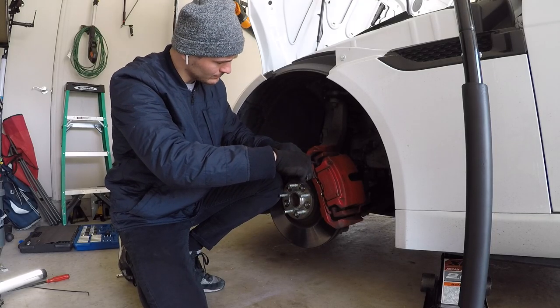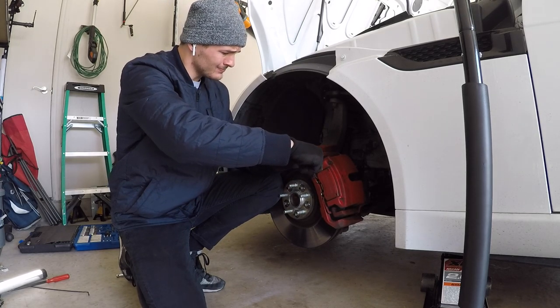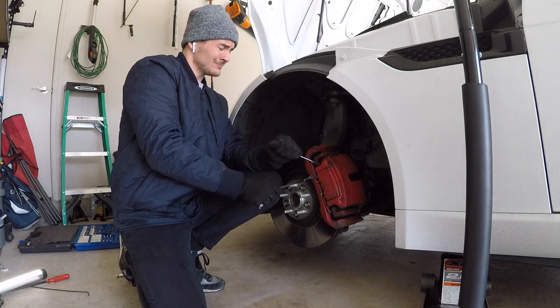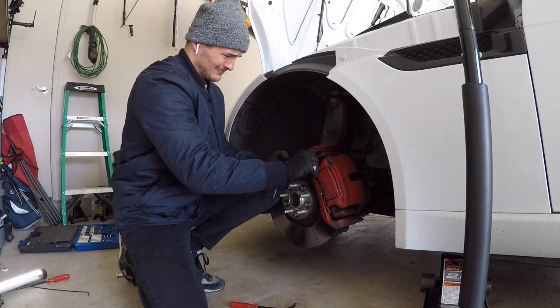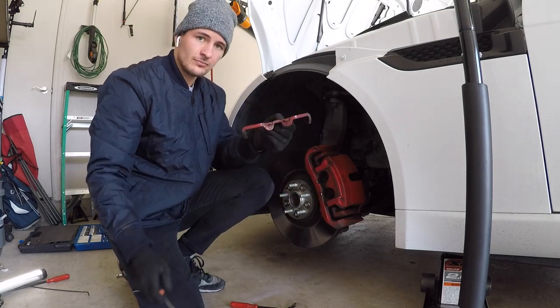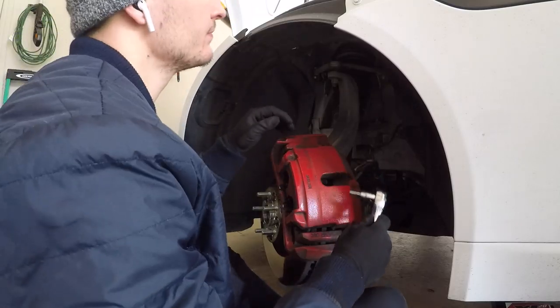Now we're removing the anti-rattle clip. It's held in by three separate prongs — one up top, one in the middle, and one at the bottom. You just pop out the top one and then gently remove the middle, and it should come right out.